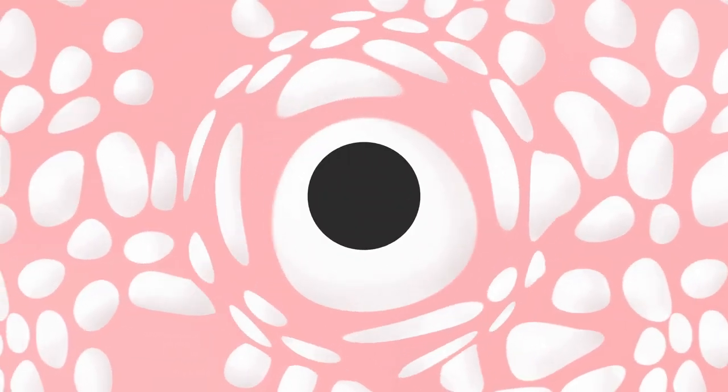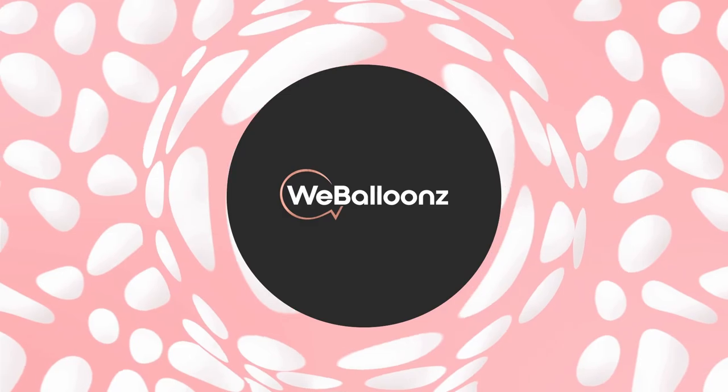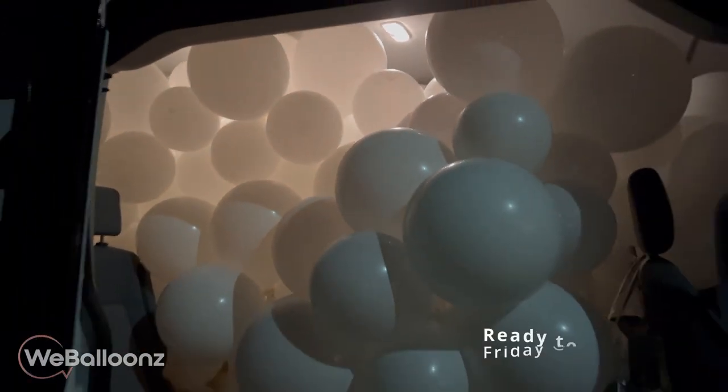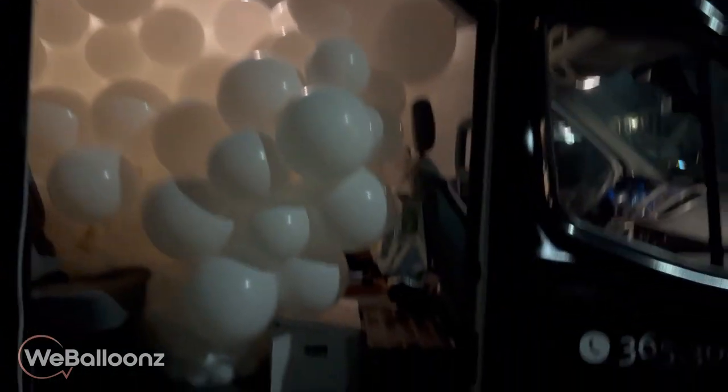From 11 o'clock at night till six in the morning, it's going to be three garlands including this one. It's just past midnight and we finally got the van loaded with as many balloons as we could. We've been inflating for a little bit over an hour and it's time to head out while everybody else is sleeping.